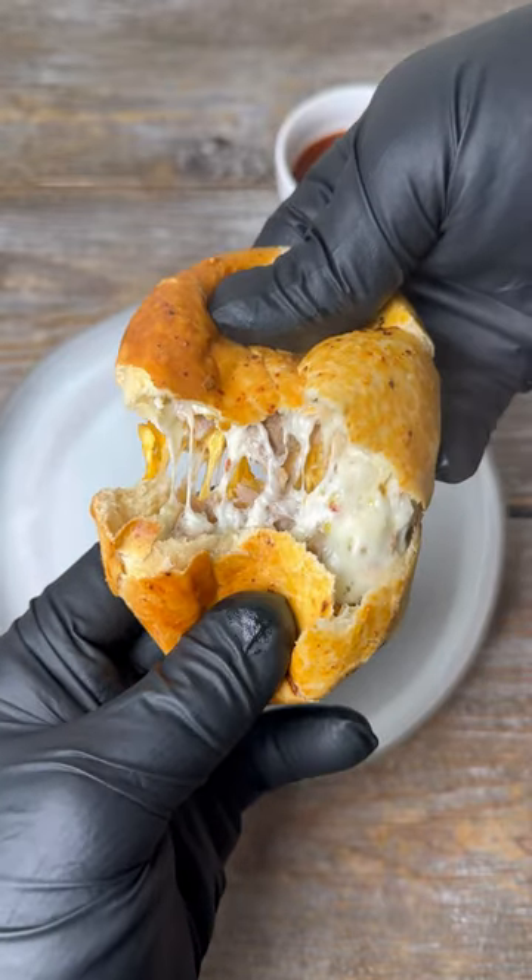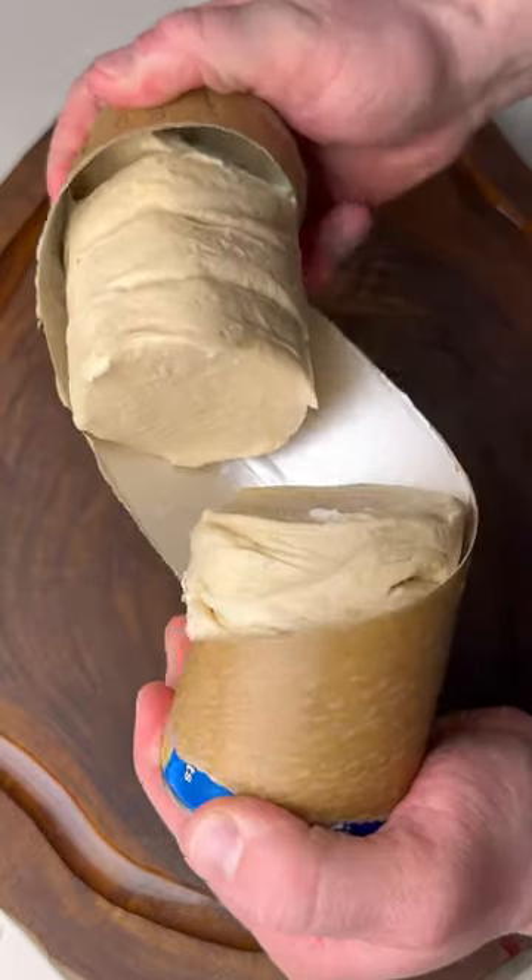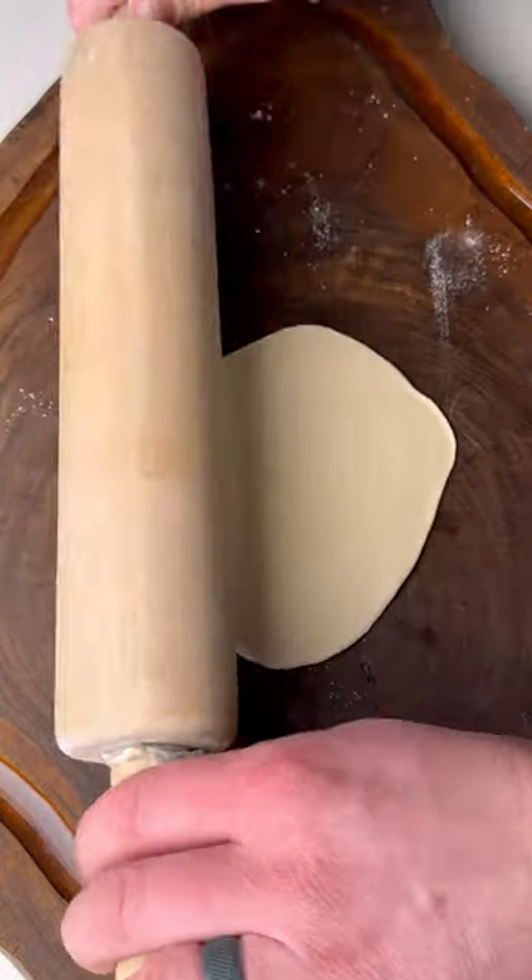These pulled pork biscuits were ridiculously good and you gotta give them a try. Start off by opening up some biscuits, then take each biscuit and roll it flat with the rolling pin.